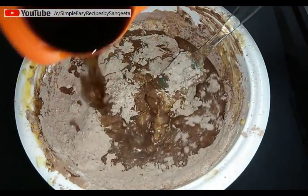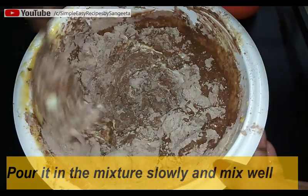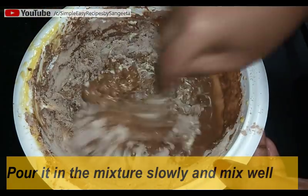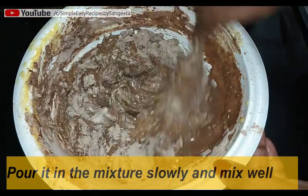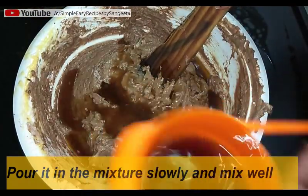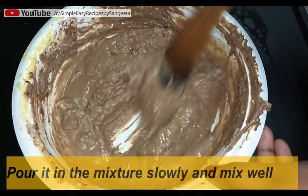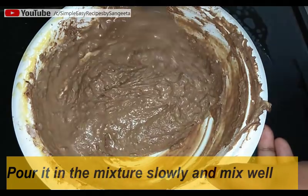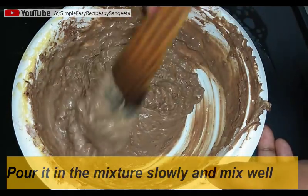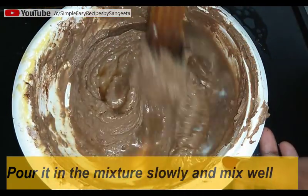Now slowly and gradually mix this water into the cake batter. Do not add all the water at once — you have to mix it slowly only. Keep on mixing. I am using one wooden spoon for mixing.